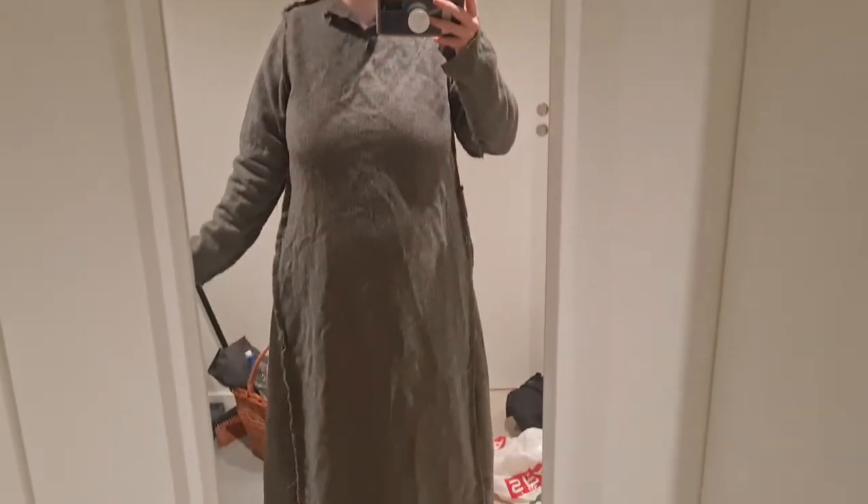Hello! I realise I haven't updated you in a while on this wool dress, but as you can see I'm far enough along that I can try it on and it's fitting pretty well, which is really good.